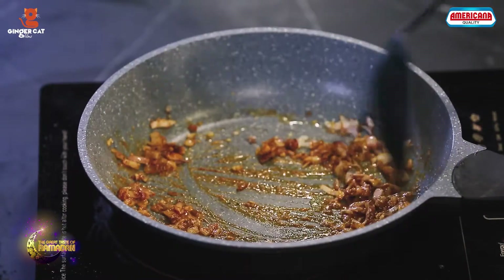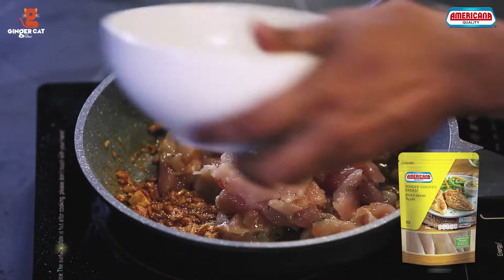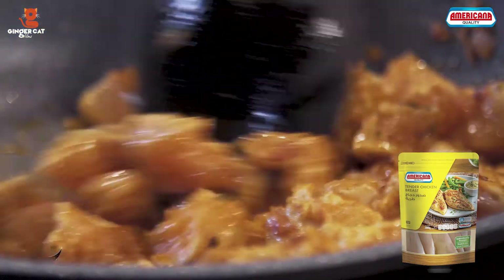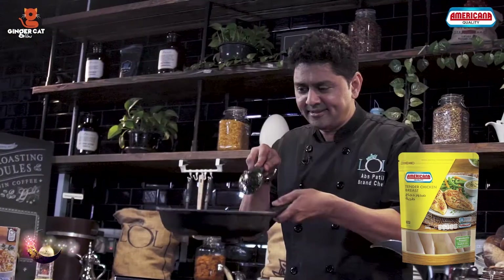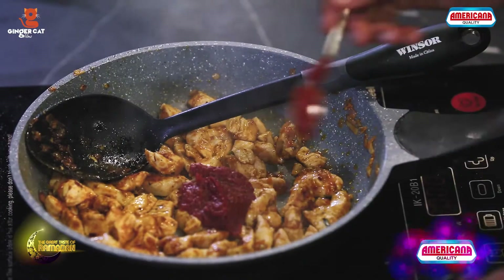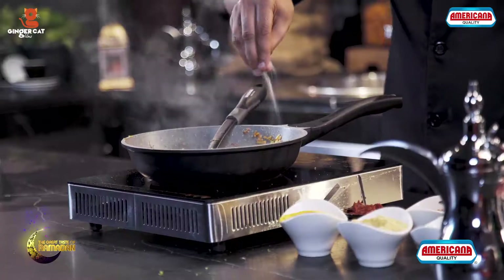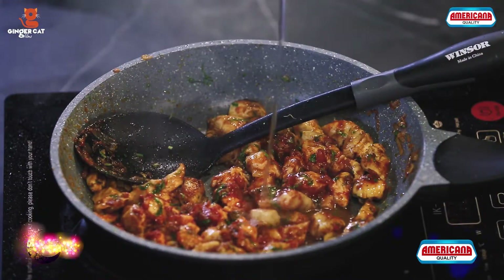I'm going to roast them nicely and then I'm going to add Americana's tender chicken breast which I have already sliced. Here I'm going to add tomato paste, around a tablespoon of tomato paste, chopped coriander, some salt, and a little bit of water.